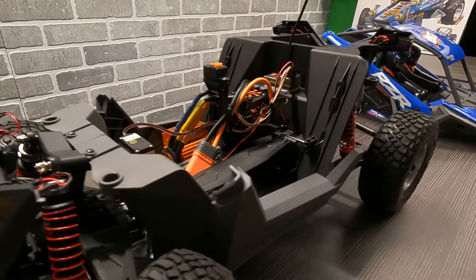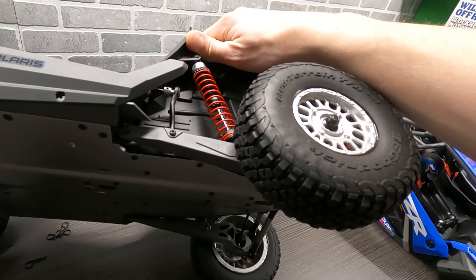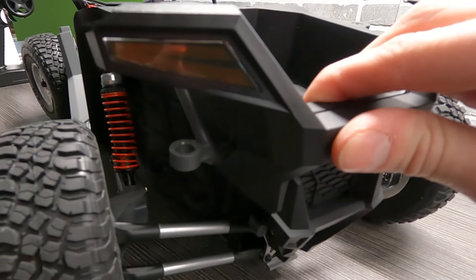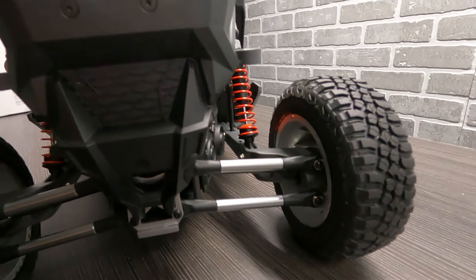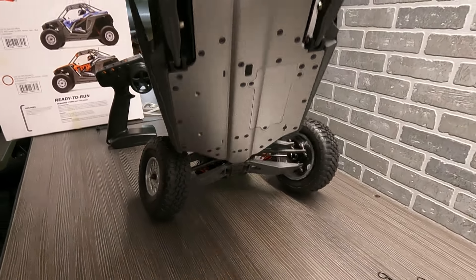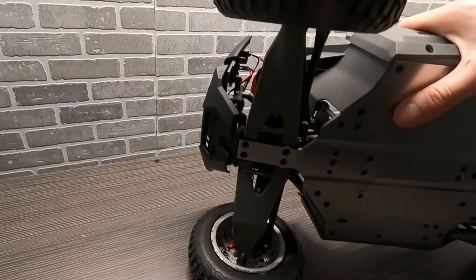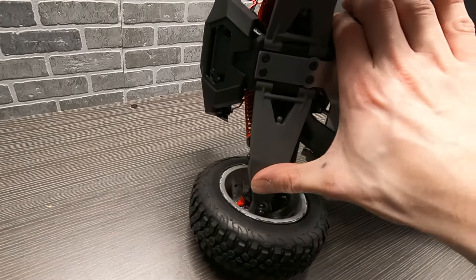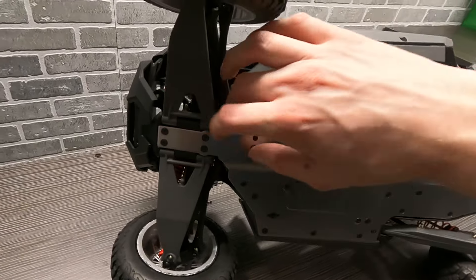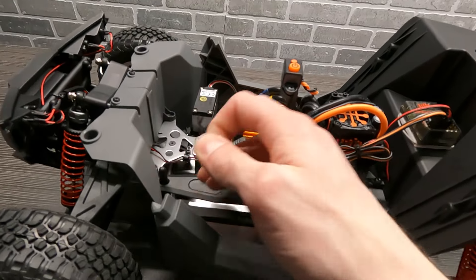Very nice universals — all metal drive shafts throughout this whole entire thing, even in the rear. You'll see that really cool trailing arm setup that Losi has set up for this — super neat and very realistic. It's pretty neat coming with a full aluminum chassis on the bottom all the way across. One thing I really like about the Baja Rey series is their control arms — they're all super solid and there are little pillow balls in here. It looks like you might be able to add a sway bar in the future.